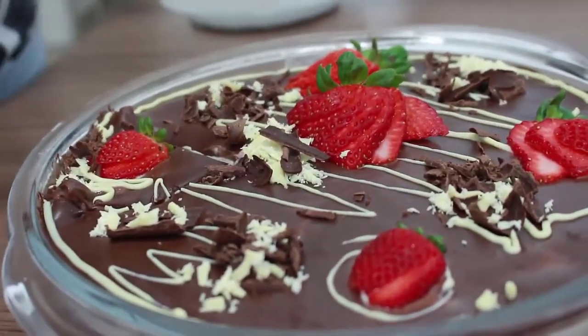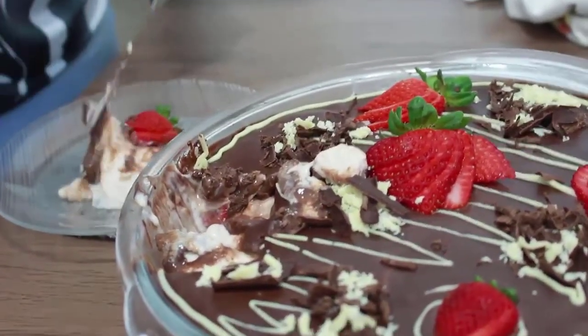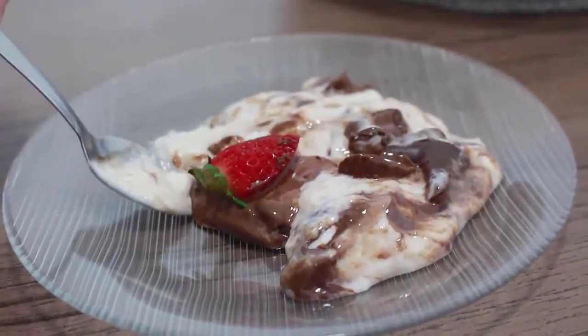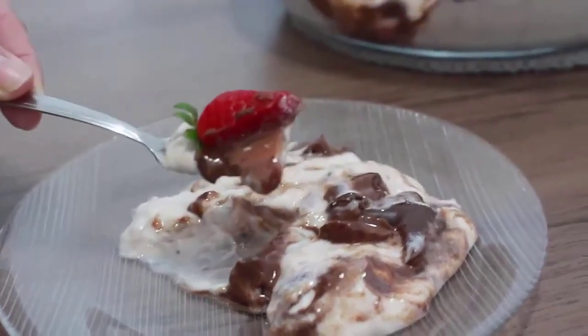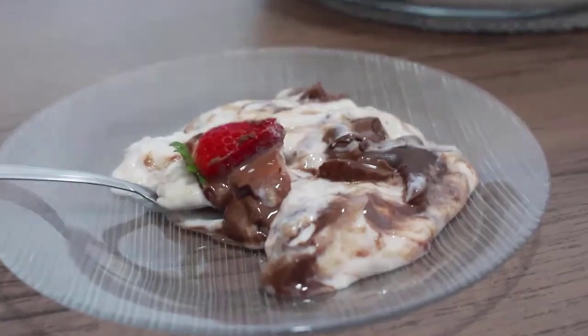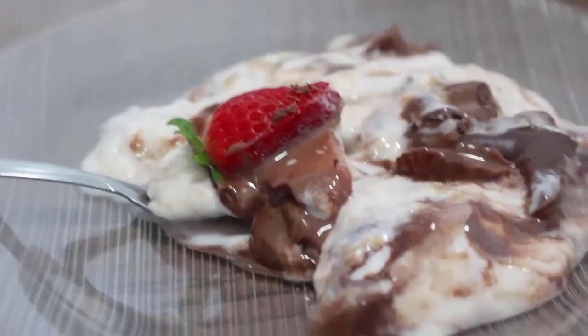Então, pessoal, espero que vocês gostem aqui da receita do nosso mousse trufado. Olha que maravilha, é muito saboroso. Espero que vocês gostem aí. Se gostou, curte, compartilha, inscreva-se no canal. E até o próximo vídeo. Tchau!